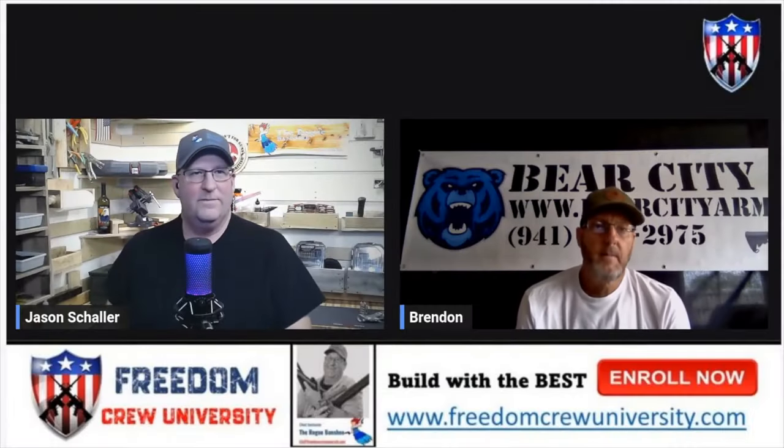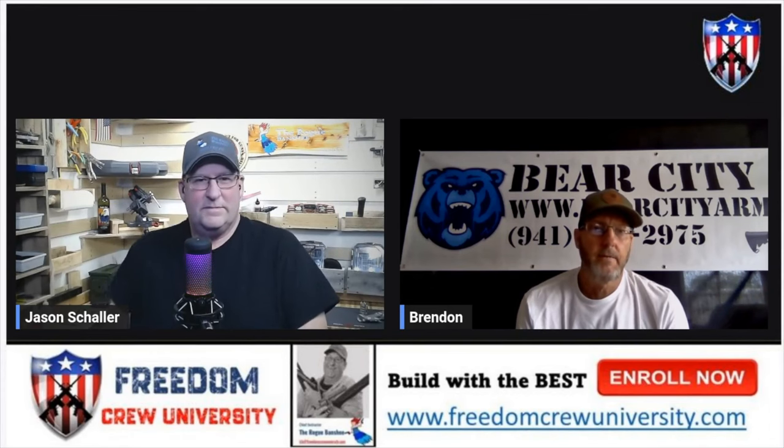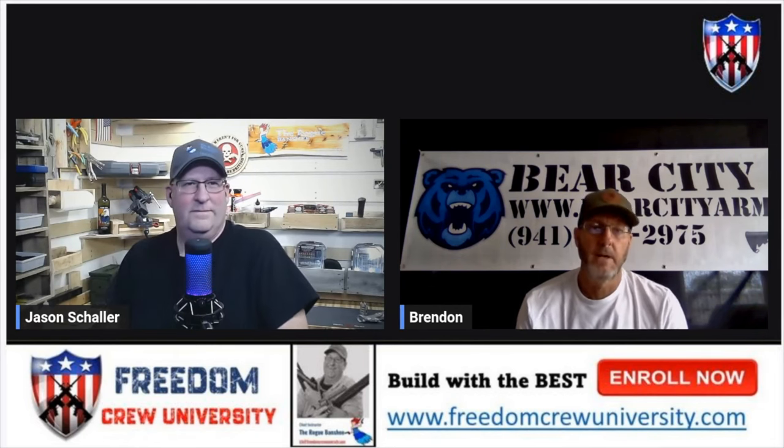Now it's time to talk to Brendan. Tell me about your love of guns. My name is Brendan Zinsser. I'm out of Sarasota, Florida. I'm the owner of Bear City Arms, and I've created a quick change barrel system for the AR-15 which allows you to change the barrel and the handguard independently of each other. You can change calibers, change out handguards, length of barrels — basically anything you want. It makes your rifle 100% modular.